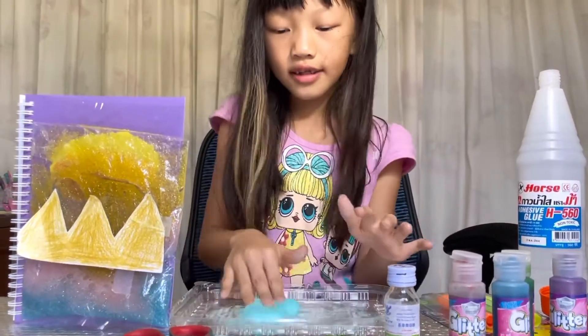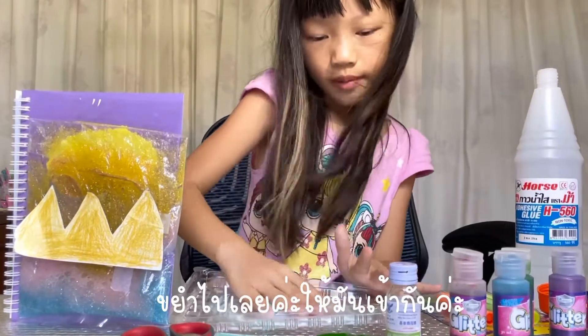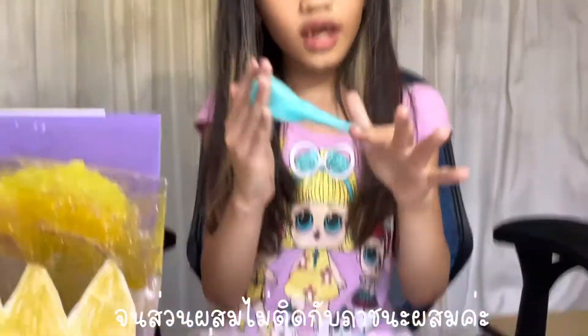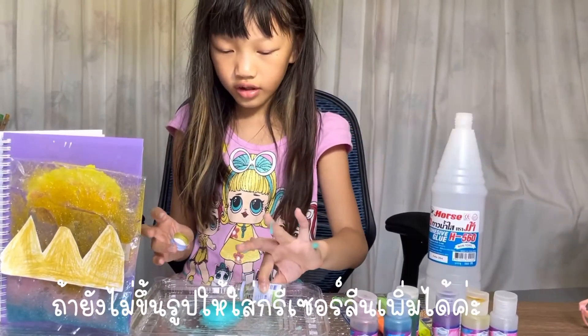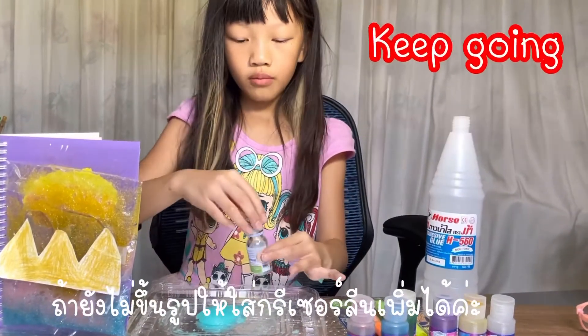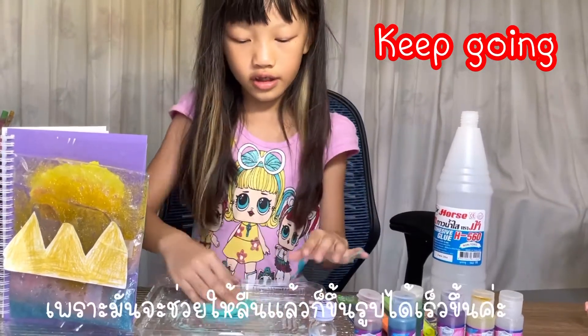You need to mix it like that so it blends really really well, until everything clears off the container. If it still doesn't make its shape, you can add more borax because it makes it easier to roll.